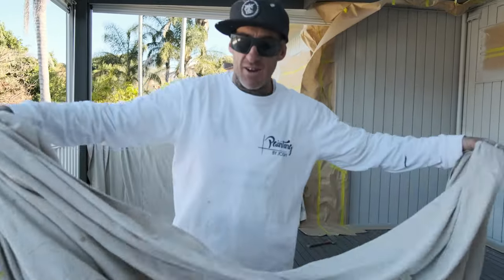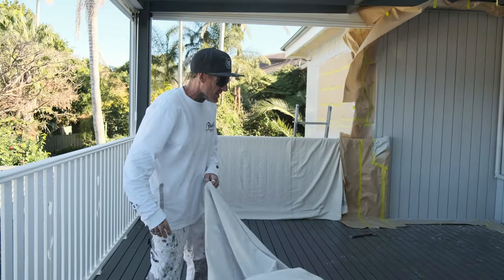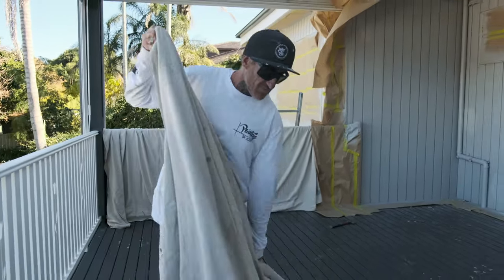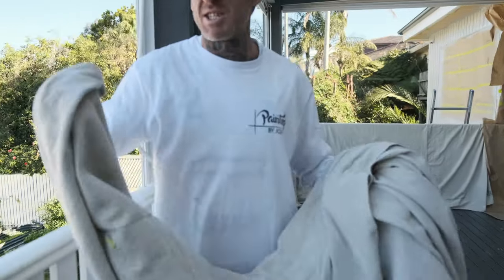A quick tip on how to fold up a sheet, especially by yourself. You know how hard it is — this one's about four to five meters, strippy, so yeah, trying to do this alone is basically impossible.